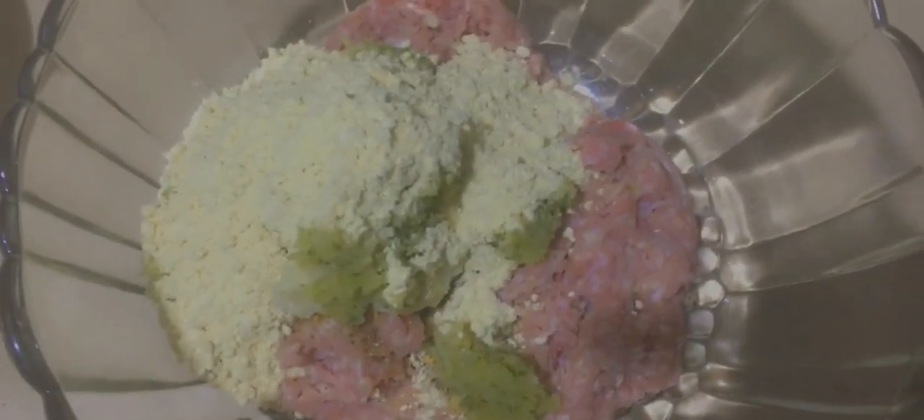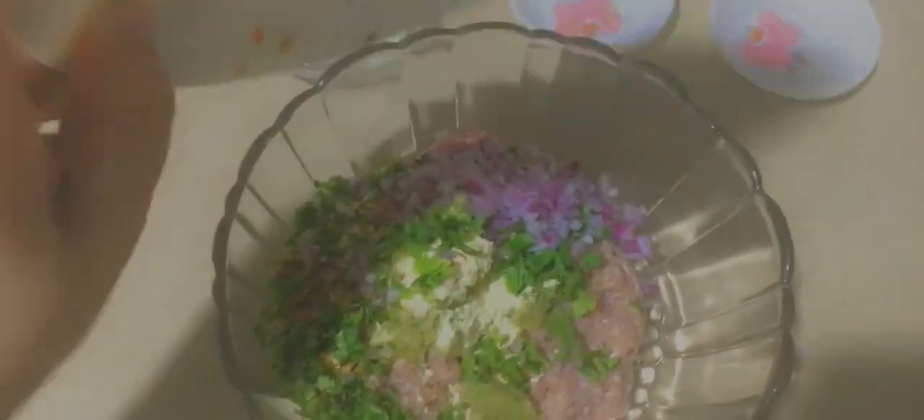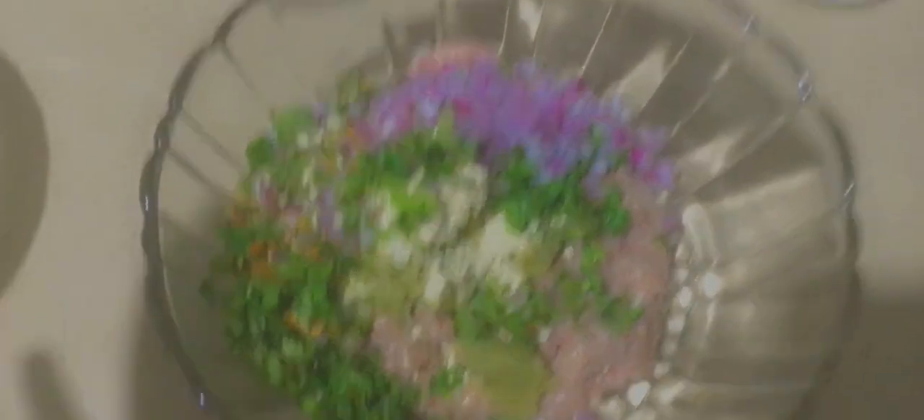I have added a little bit of paste. The last and most important ingredient is namak — salt. I have to add all the ingredients in this way and mix them together.